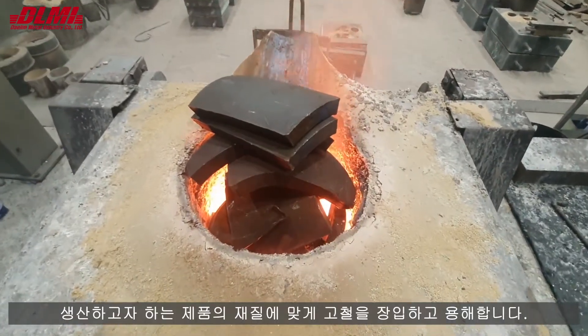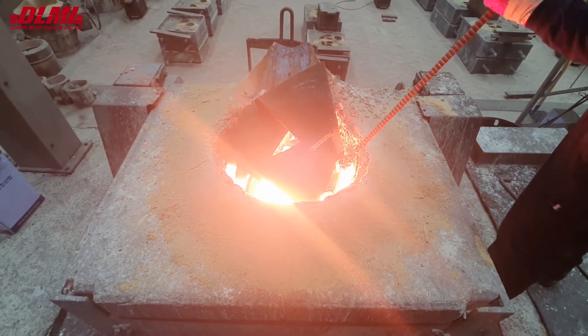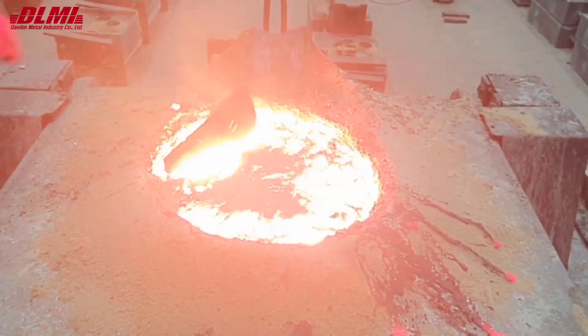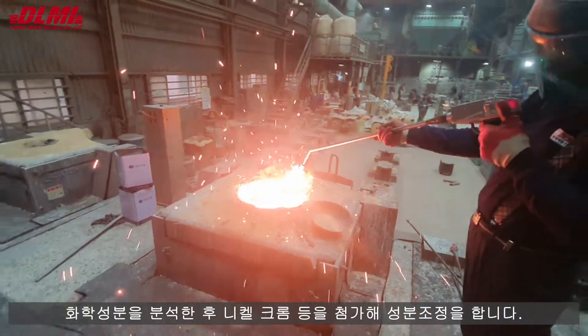The scrap is charged into the furnace and melted in accordance with the specification of the product. After analyzing the chemical composition, the composition is adjusted by adding nickel, chromium, etc.